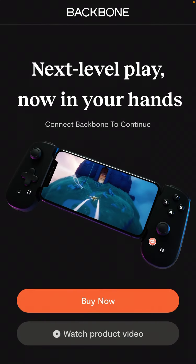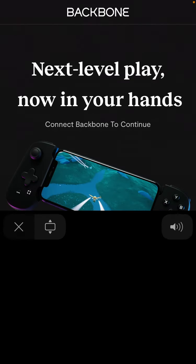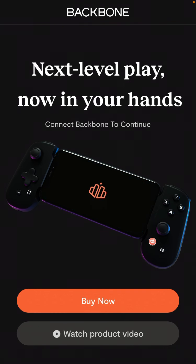Unfortunately in the app you can just shop the Backbone, and I don't see any other features. Maybe when you have the Backbone device you can connect it here. I can watch the product video, but it says 'Connect Backbone to continue.' I can't connect because I don't have the device. Anyway, that's a super quick overview — sorry if you wanted to see the full app. If you just discovered what it is, definitely give it a try. Super interesting device, and thank you for watching.